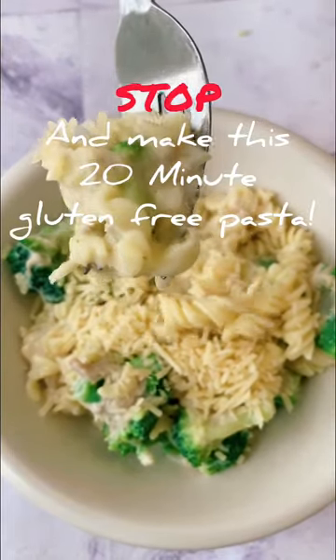Are you gluten-free and hungry? Then you need to stop right now and make this pasta. I'm sure you have this in your cupboard. Just boil your water and cook your pasta.